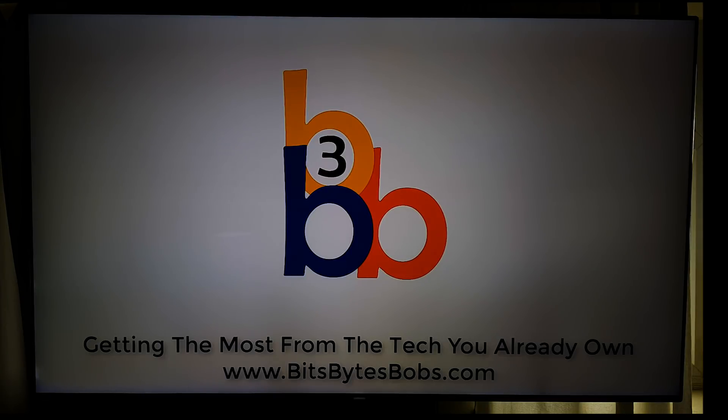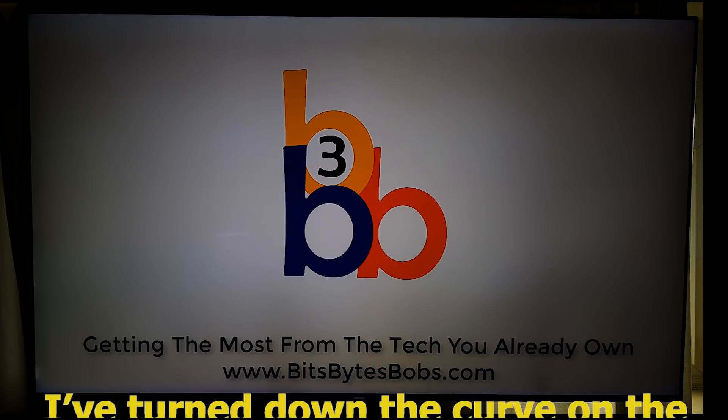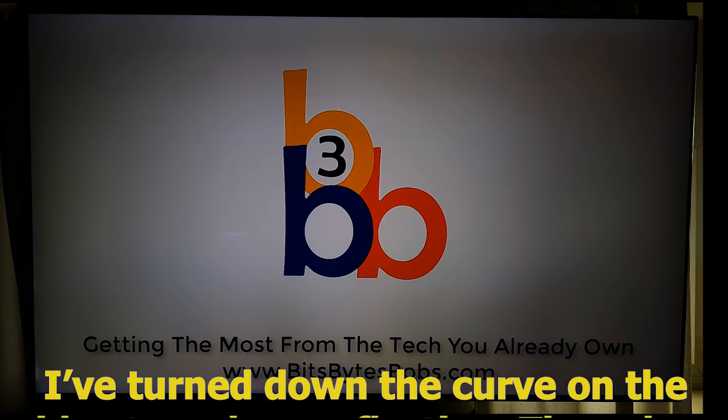Hi guys, it's Stu here from 3B. Today I'm just going to do an update on the calibration settings for the KS series of TVs. These same settings will work well with the MU series and the KU series as well.